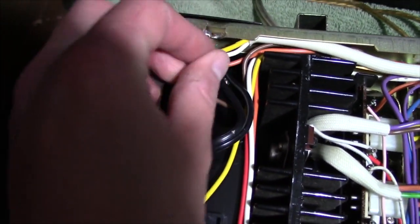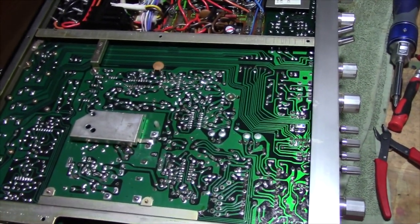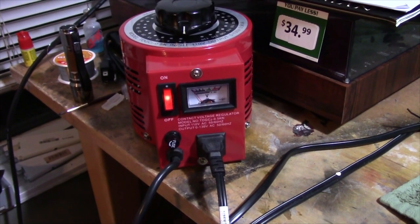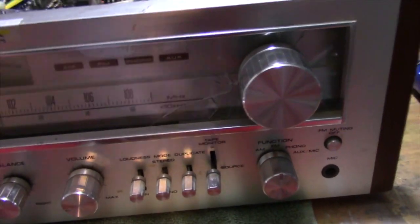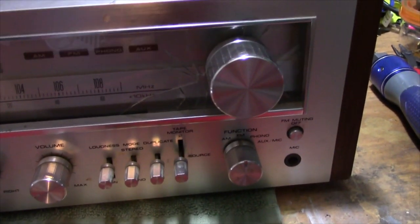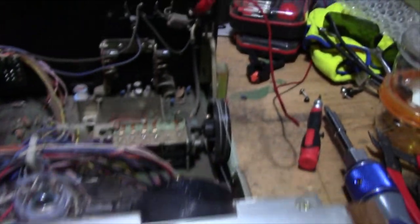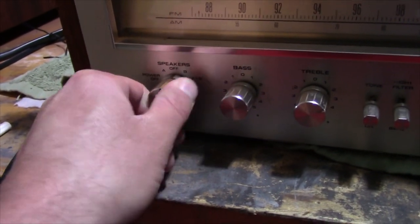I guess it's time to do a smoke test. Put the bottom cover back on and see what happens. We've come to the moment of truth — let's find out if this receiver is going to work or not. I went ahead and put the volume knob on and straightened the shaft out. I've been so optimistic that I hooked up an antenna and got the speakers plugged in as well. Let's turn on the speakers and see what we've got here.